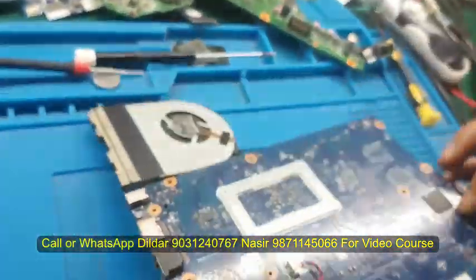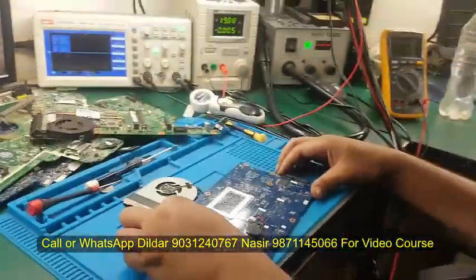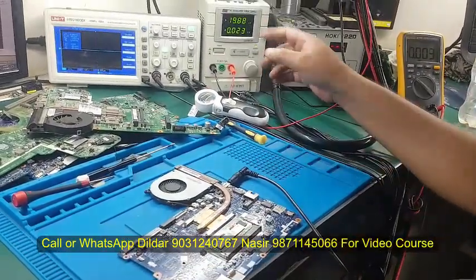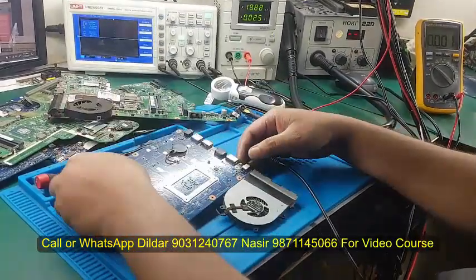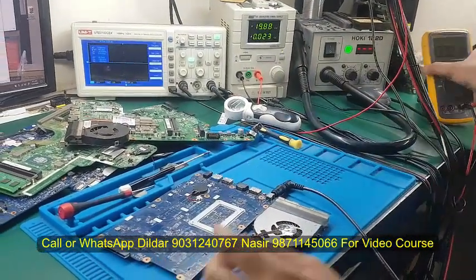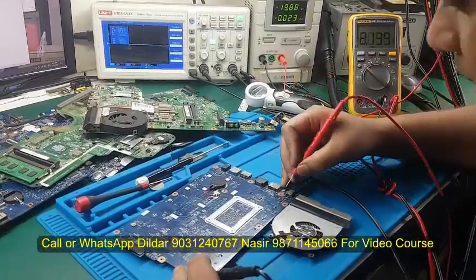AMD boards are not much like this. This board model, as you can see, is NM-A841. This is the power. I have put power here and the load is right. This is the on-off switch. I am looking at this. It will be made of 19V and 3.5V. Let's confirm the on-off.